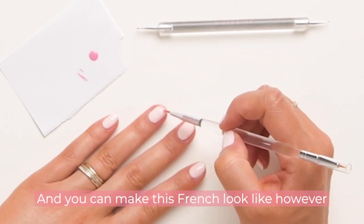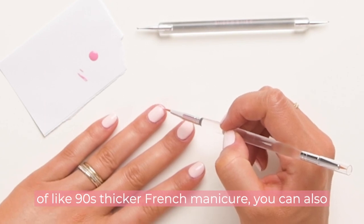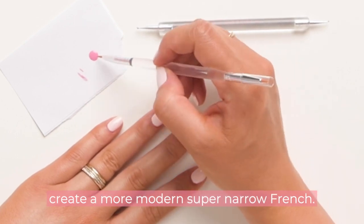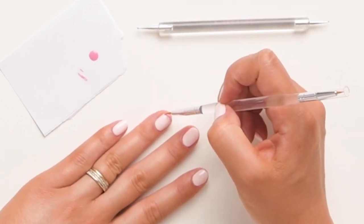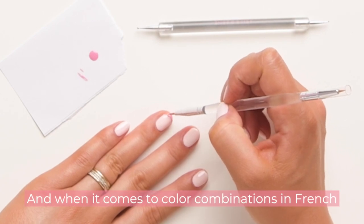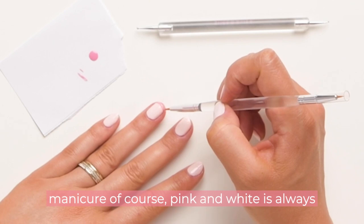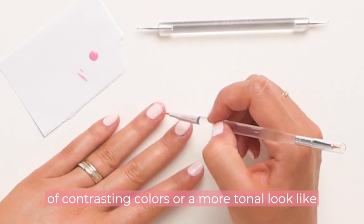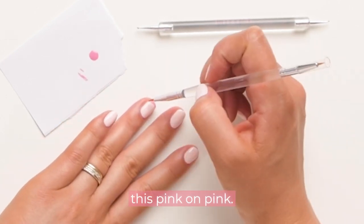You can make this French look however you want. You can do a traditional, thicker 90s-style French manicure, or create a more modern, super narrow French. When it comes to color combinations, pink and white is always traditional, but I love to play with bold contrasting colors or a more tonal look like this — pink on pink.